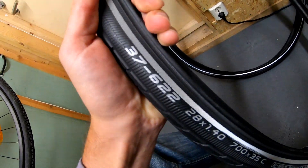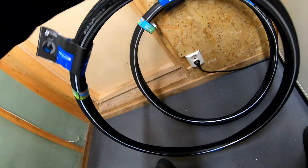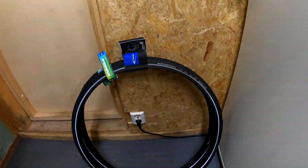E-bike ready they call it — it's certified up to 50 km per hour. The size is 37. So tomorrow you'll see how to put it all together.